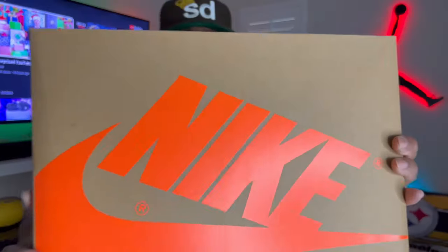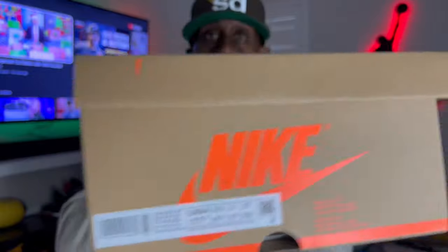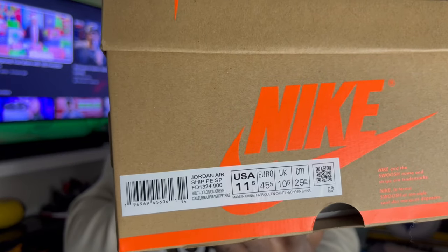This is the Jordan Airship PE Real Tree Camo. These quietly released and there wasn't much buzz on it. You can say the shoe is ugly because it's got camo, and I can see that not too many people will like it — it's an airship, so I understand. But at the same time it's a unique shoe. This was strictly a neighborhood release; I got these from GB NY. A lot of neighborhood stores only got these shoes. It comes in this brown box with orange on it, and you have the size tag with that Real Tree camo — it is the Jordan Airship PE.